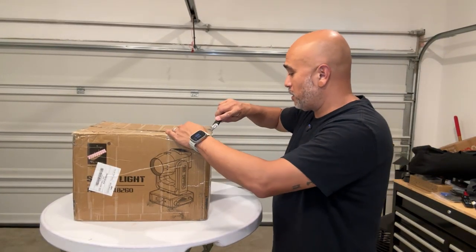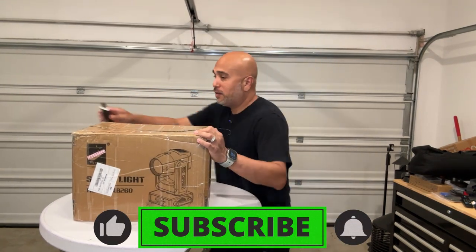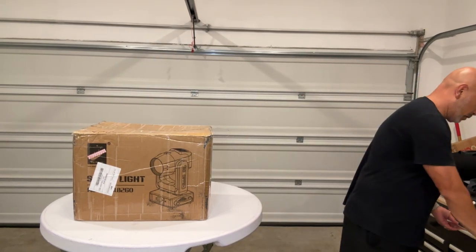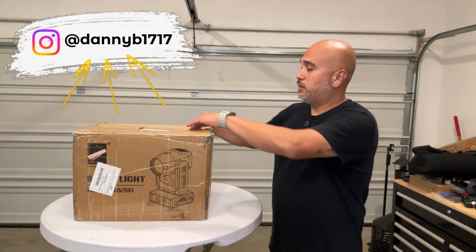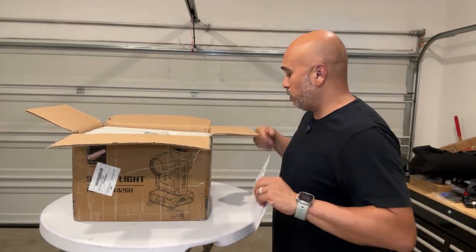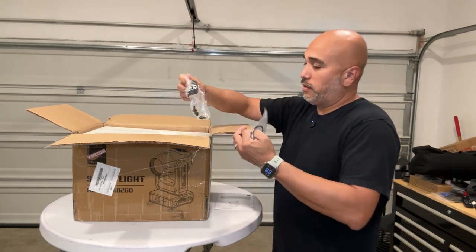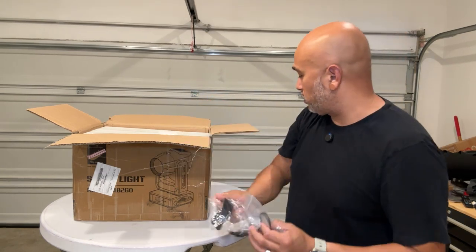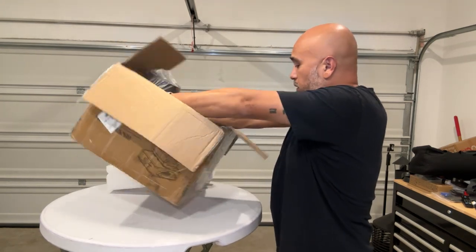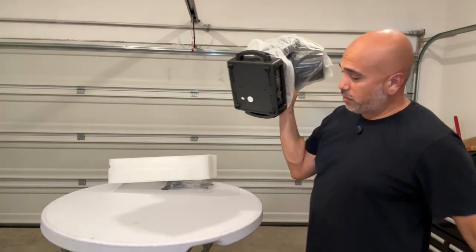The box is pretty good in size, it's not too huge, which is always good — that tells you it's not too big of a light on the inside. Right off the bat you've got the owner's manual, you have a safety cable, and you have a mounting bracket with all the nuts and bolts you need to mount it.